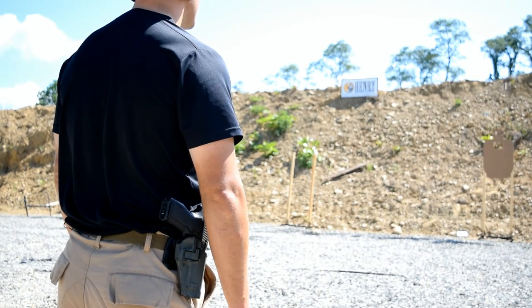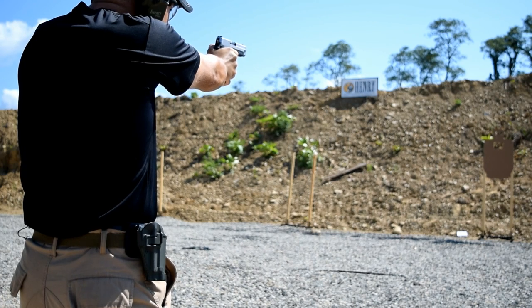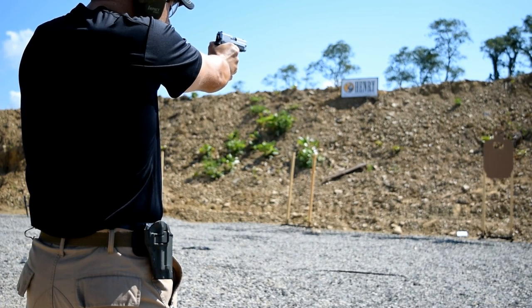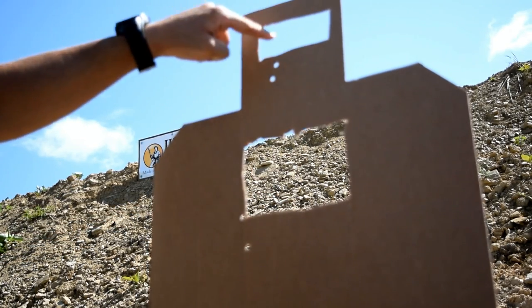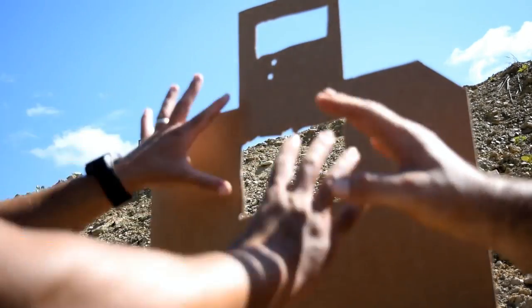Back here at ten yards: four in the chest, one in the brain — fight! We've got two in the heart box and then nothing in the brain box. I'm going to grab a marker so we can mark these holes, because we're moving back to 15 for the final shot and we want to absolutely identify which holes are which.